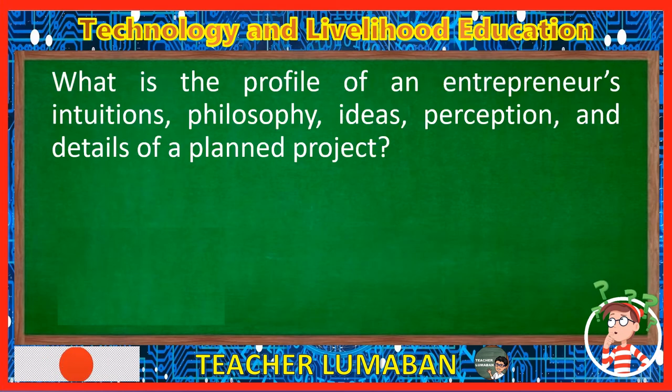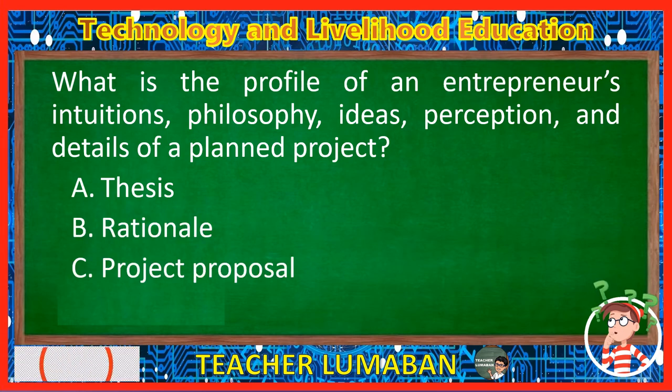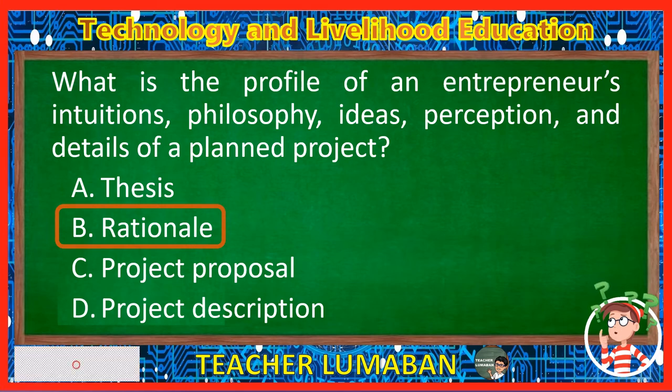What is the profile of an entrepreneur's intuitions, philosophy, ideas, perception, and details of a planned project? Letter A: Thesis. Letter B: Rationale. Letter C: Project proposal. Letter D: Project description. The correct answer is Letter B, Rationale. The rationale is the profile of an entrepreneur's intuitions, philosophy, ideas, perception, and details of a planned project.